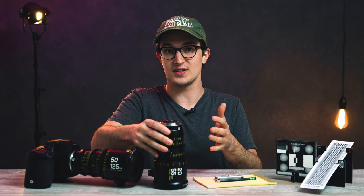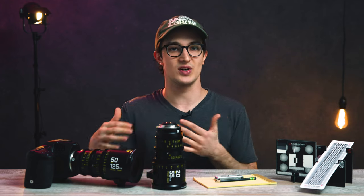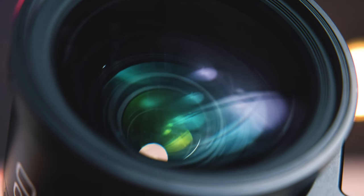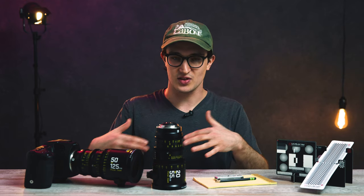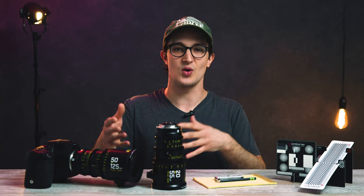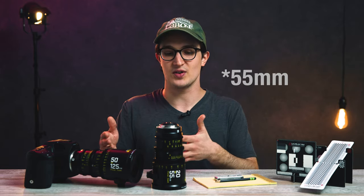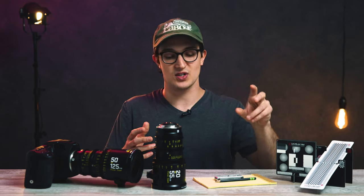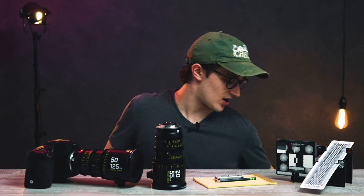Now we're going to check out a couple of these tests. First, we'll look at chart tests for sharpness and chromatic aberration. Then we'll check out a characteristic test covering the out-of-focus area and bokehs, and also how this lens flares — both at 20 millimeters and 50 millimeters. I'm also going to play with changing between T2.8 wide open and T4 so we can see the difference there.